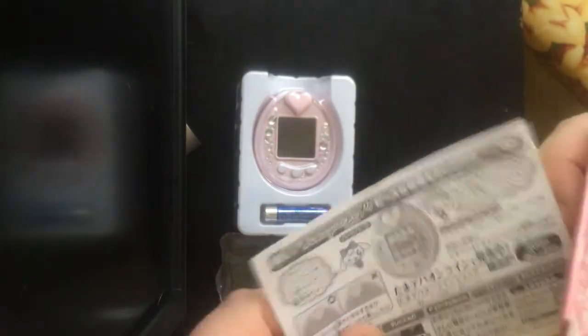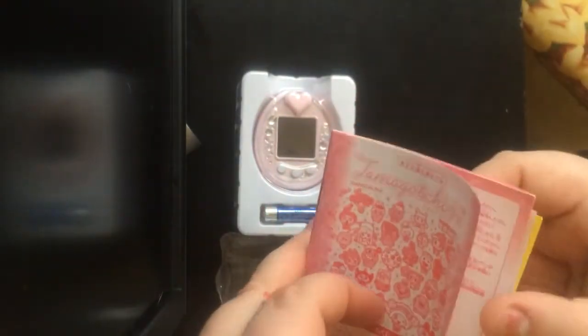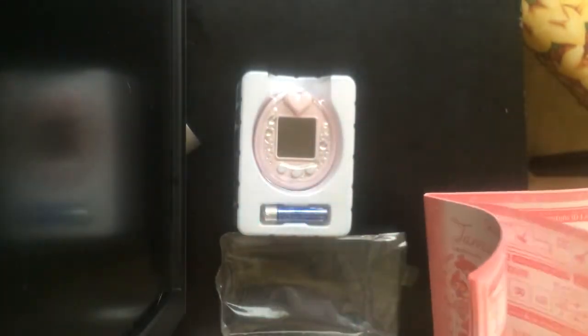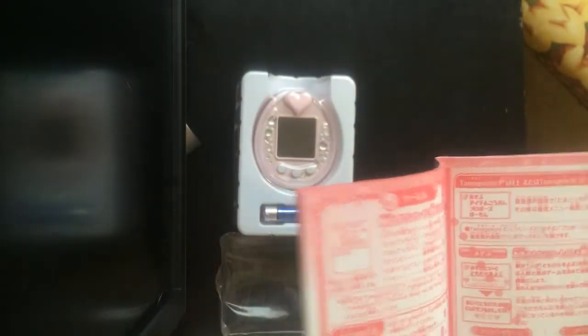So, here's the instructions, which are unfortunately all in Chinese, or Japanese — I don't know, it's in a different language I don't speak, which stinks.